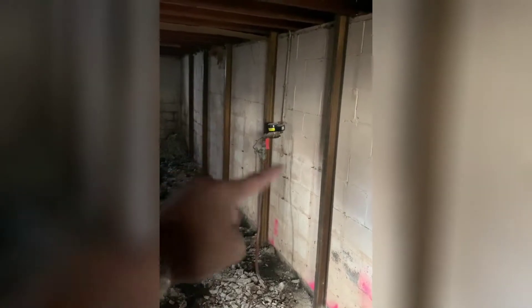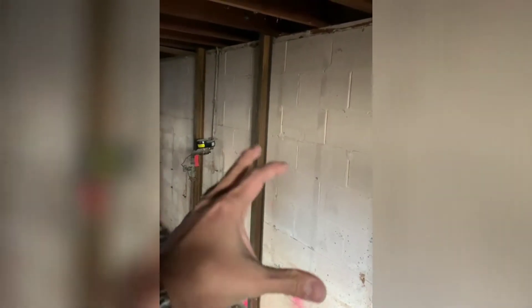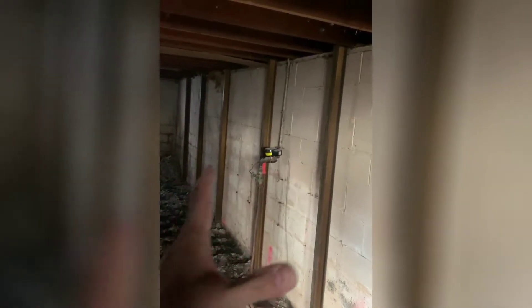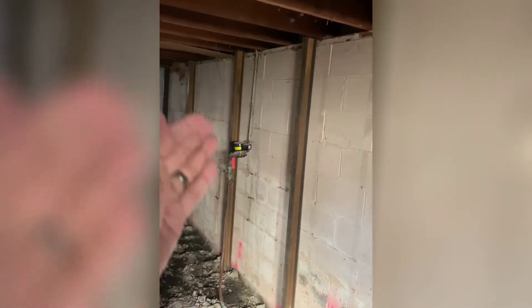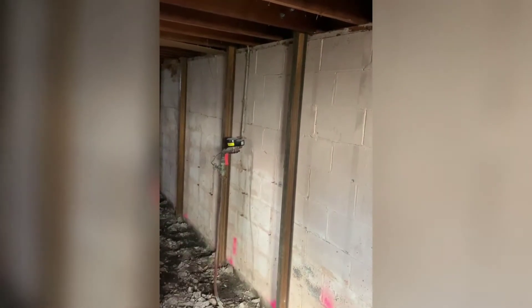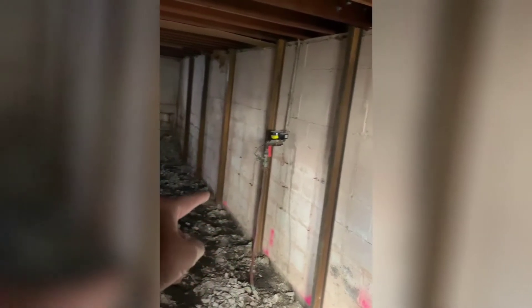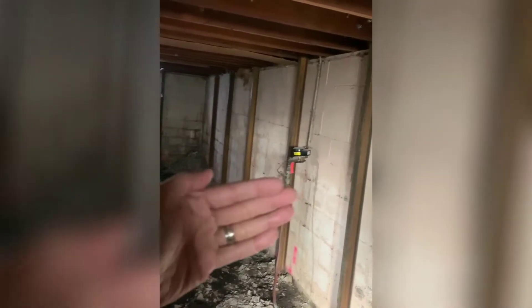This is actually now protecting this wall. Remember the process: we excavated the outside, released the pressure that was pushing against this wall and bowing it. We waterproofed it down to the weeping tile so all the water doesn't come into this concrete block — it goes away from the block into the drainage system. We bore holes to release the water, put jackhammers in, and pushed this wall back.